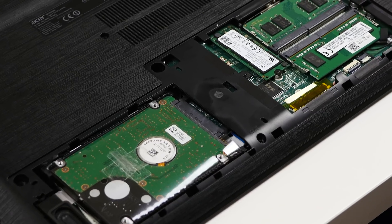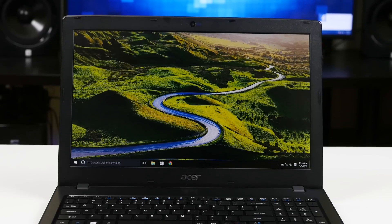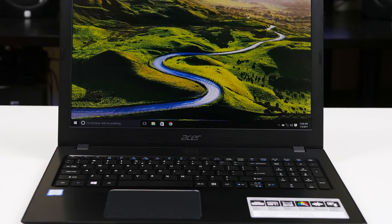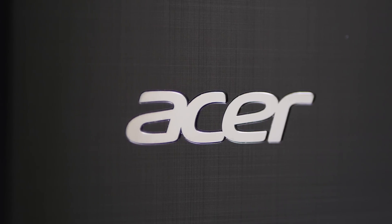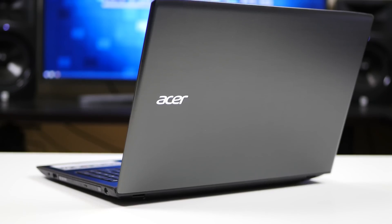Once I got everything installed, I moved the operating system over to the SSD. I was able to bring the boot time of this laptop from 90 seconds all the way down to under 10 seconds, which is insane. So now we've got ourselves a really nice Windows 10 laptop with a Core i5 processor, 256-gigabyte SSD drive, terabyte storage drive, and 8 gigabytes of RAM. This laptop has specs that you would expect to see in a laptop that costs over $600, but you're only spending just over $400 for it. Overall, I don't think you can beat this laptop for the money, and once you add the upgrades, this thing is awesome.